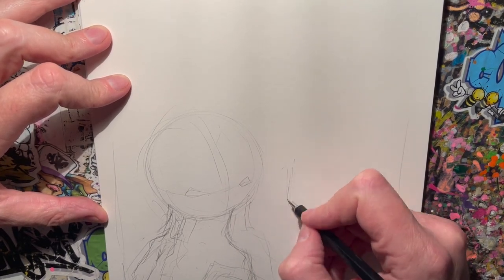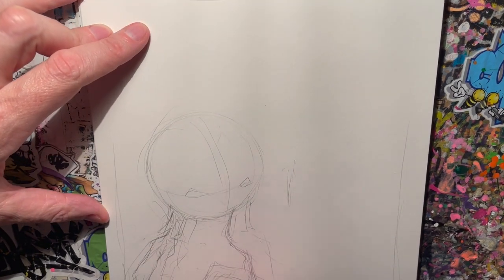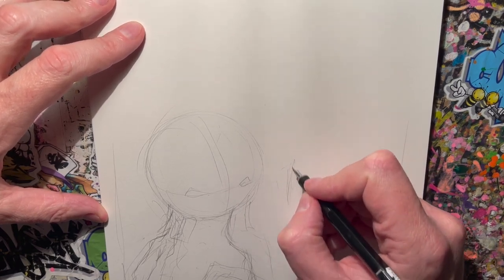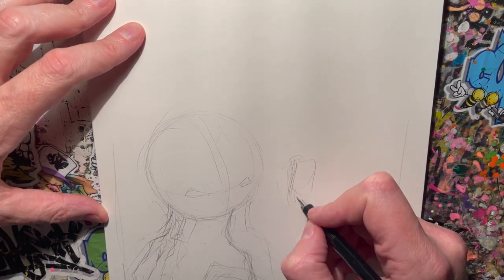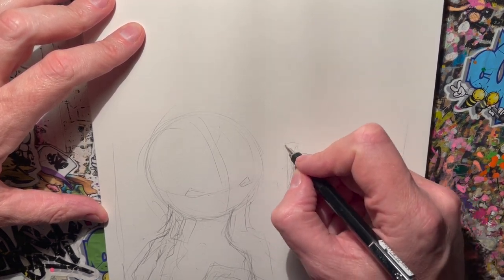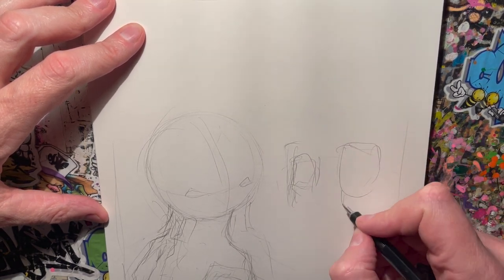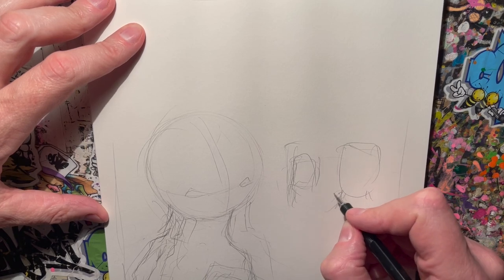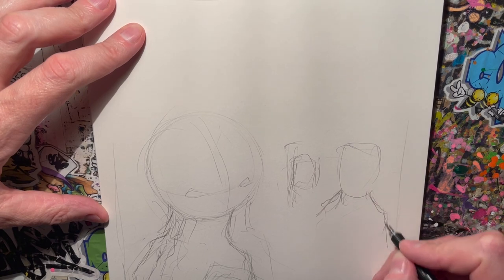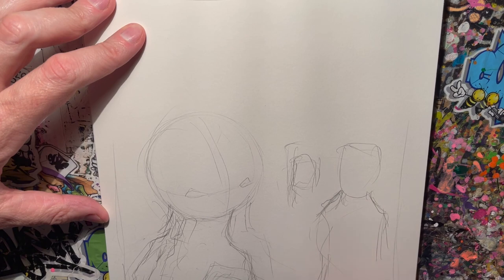I'm thinking maybe silhouettes in the background. What I can do is put some depth, because I've got this character down here very big in the foreground. So I could put guys in the background — I could even do a full-length person in the background there maybe. Or actually if I put one in just there — that's probably not quite full length, but if I do that cut, there's somebody coming in there.